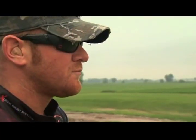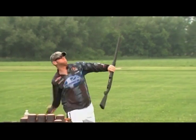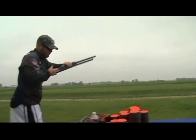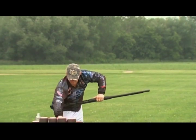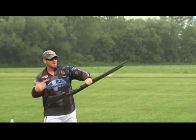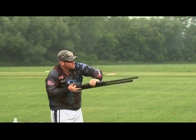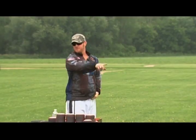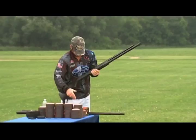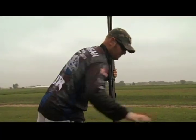He seems pretty confident heading into the five-clay attempt. But not so fast, Mr. Flanagan — after a few tries, it looks like five might truly turn out to be impossible. It's beginning to look like no luck at five, and the Impossible Shots number here might be the successful takedown of four flying clays. But that is when Flanagan decides to pull a fast one on the IS team, and without their knowledge, he takes this challenge to a whole new level.